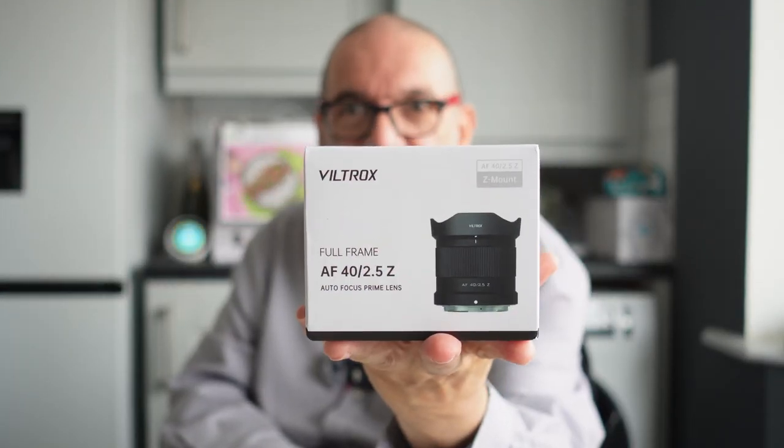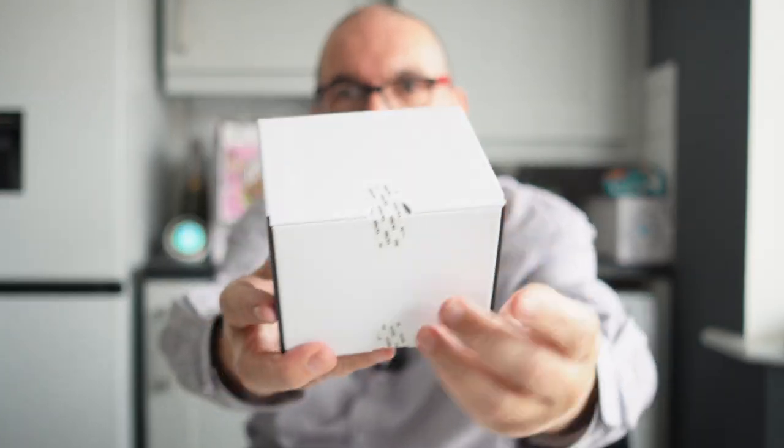So that's a really tiny box, as you can see. That comes out nice and easily. It is sealed — security sealed — so nobody else has had that. That's good. Let's get into this. As Robin Wong would say in Malaysia, let's do this.